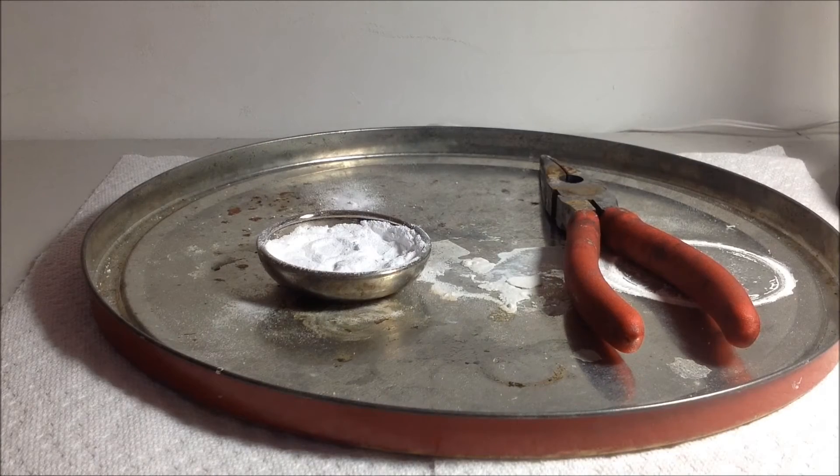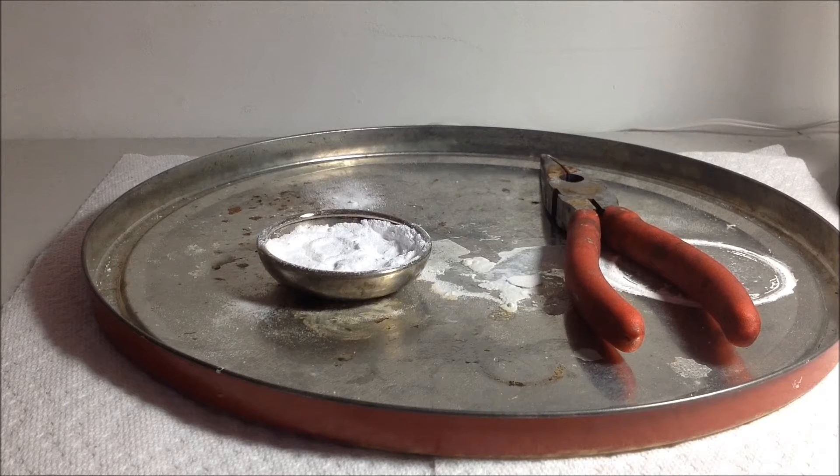So here I have my baking soda done cooking, so it's probably mostly sodium carbonate now. I'm gonna let this cool down, and I'm gonna test for the presence of carbonate ions through a precipitation reaction.